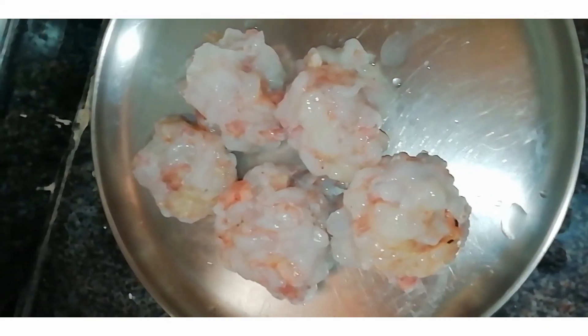Now we've finished cleaning the prawns. We'll get the prawns ready to fry. I'll put the link in the description. Thanks for watching.